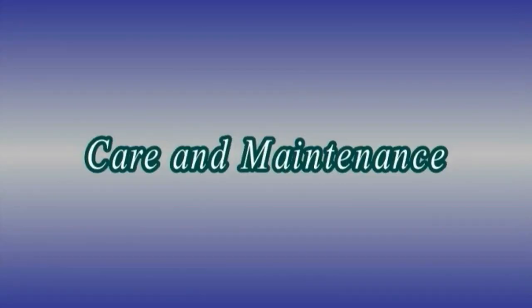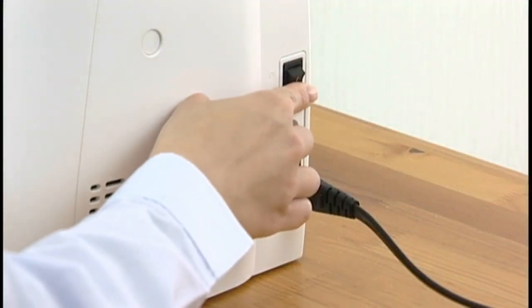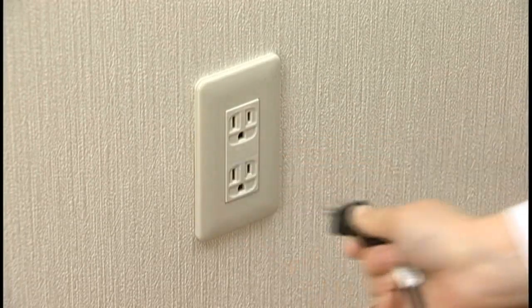Care and maintenance: before carrying out any maintenance or cleaning, be sure to turn off the machine and disconnect it from the power supply.